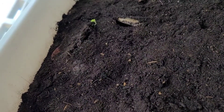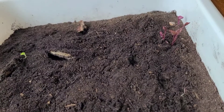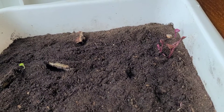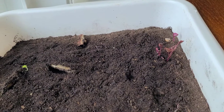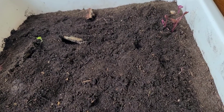This concludes the experiment to show that sweet potato can indeed be grown from skin. If you found this video informative, please take a moment to like, share, and subscribe to my channel, and turn on your notifications for more updates like these. Thank you for watching and have yourself a lovely day.